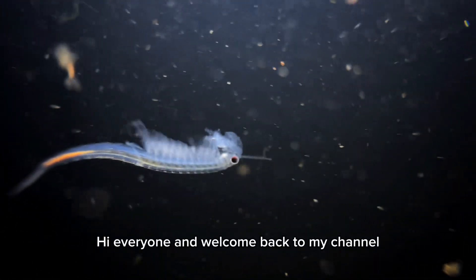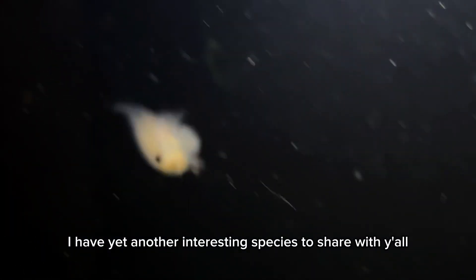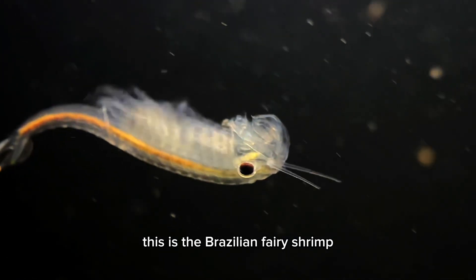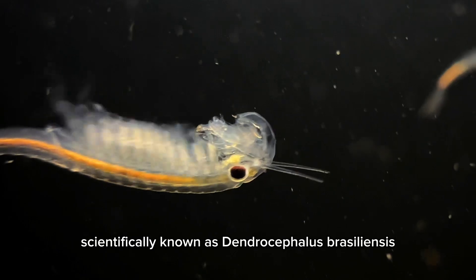Hi everyone, and welcome back to my channel. I have yet another interesting species to share with y'all. This is the Brazilian fairy shrimp, scientifically known as Dendrocephalus brazilianus.